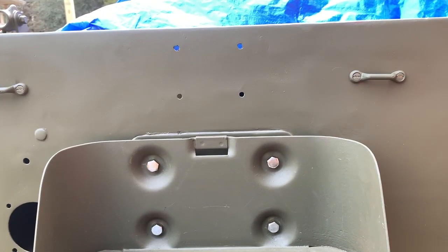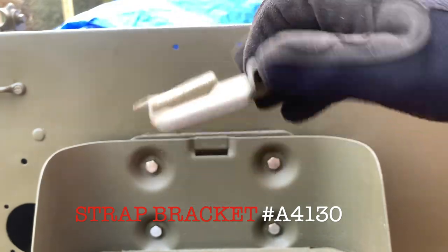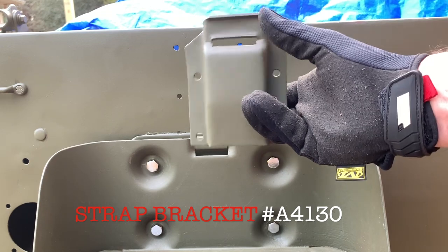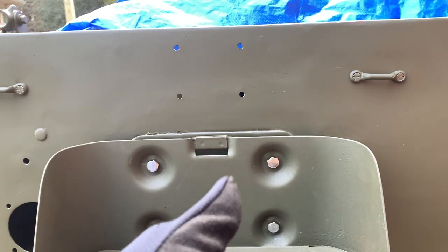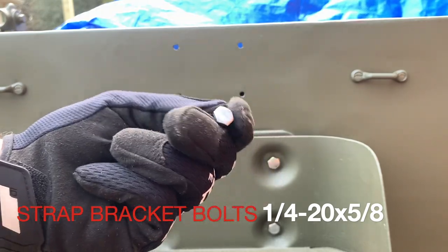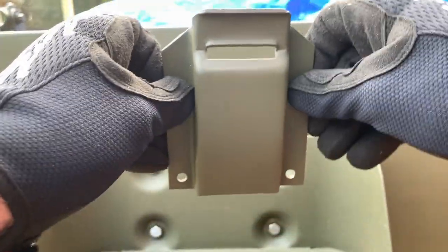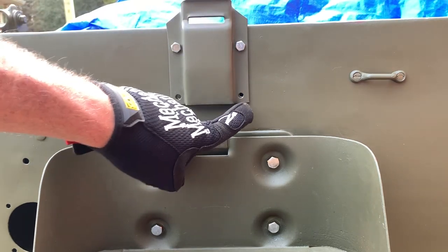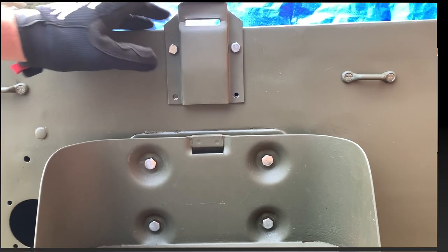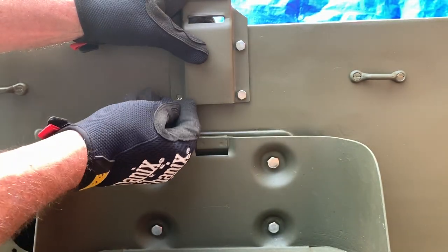Moving on to the smaller of the two brackets — the actual strap bracket — which goes in the four smaller holes right above your jerry can holder. The strap bracket is part number A4130, a reproduction from Ron Fitzpatrick G-Parts, and the holes line up with the factory holes on the tub perfectly. The four new bolts are quarter-20 by 3/4 inch; the manual calls for quarter-20 by 5/8 inch, so these are just a little long. I've ground the heads and have lock washers and nuts. I'll insert the two top bolts just as we did on the lower bracket — see how perfectly that lines up? Reproduction parts are not all the same, so you really want to buy quality stuff so it fits.